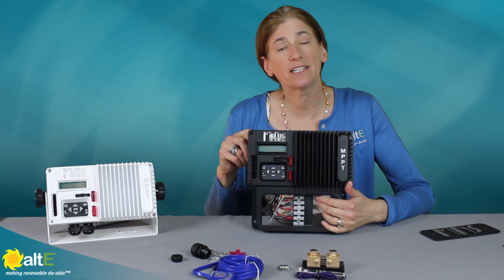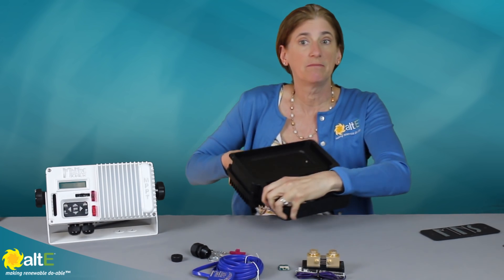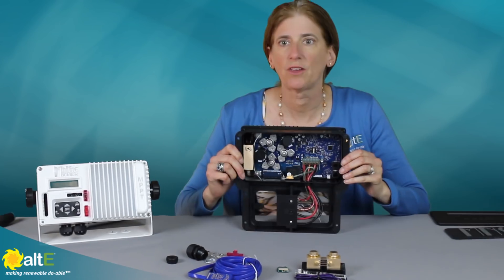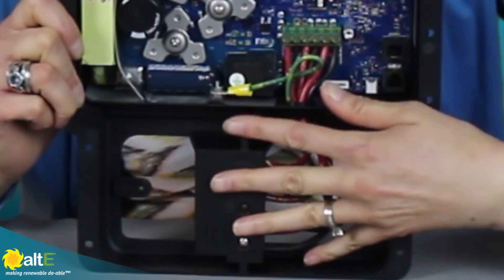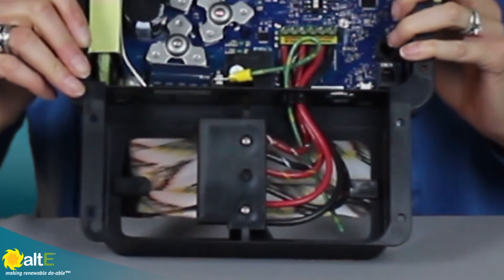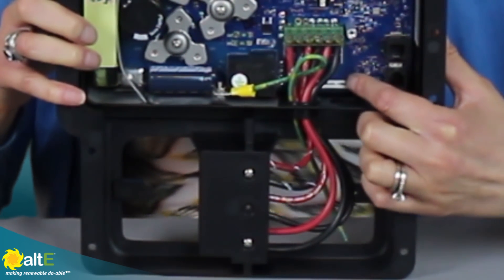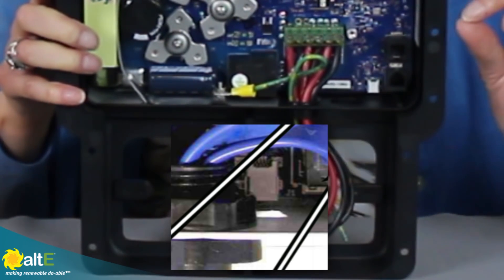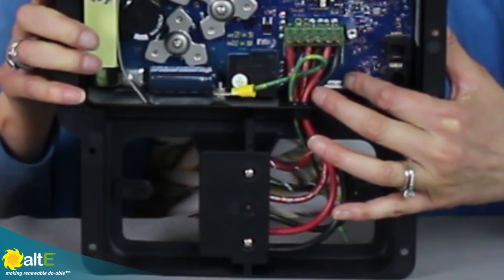If you do want to use some of the advanced features, let me show you inside the back of the charge controller. It's simply one screw — we take that off and get in there. You can see where this wiring harness connects up to the existing one. So again, if you don't have the space for the flush mount, you can just unscrew those and connect your wires right there. Next to the wiring harness, we've got a micro USB port. This is to upload any firmware updates — you just plug in a micro USB drive and upload any newer firmware released by Midnight.